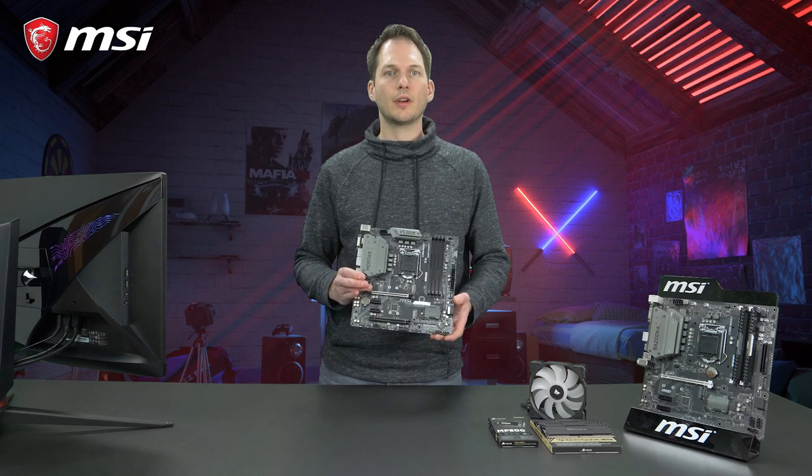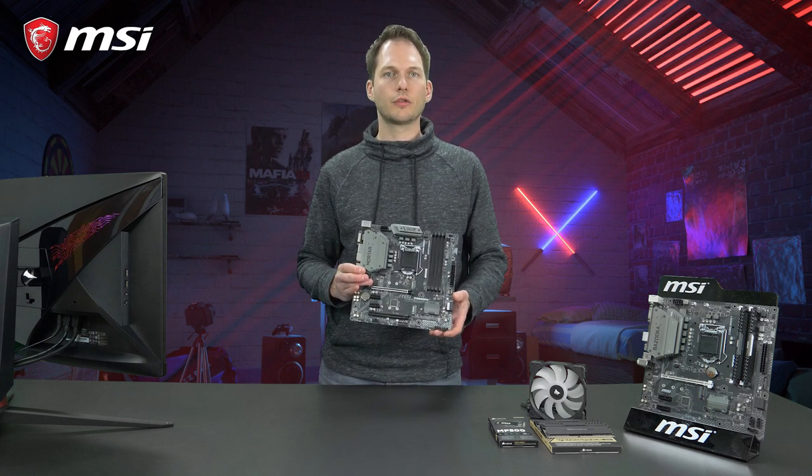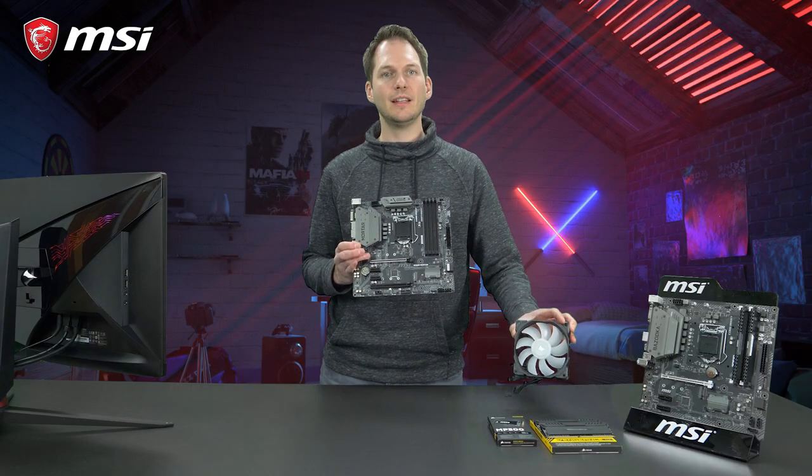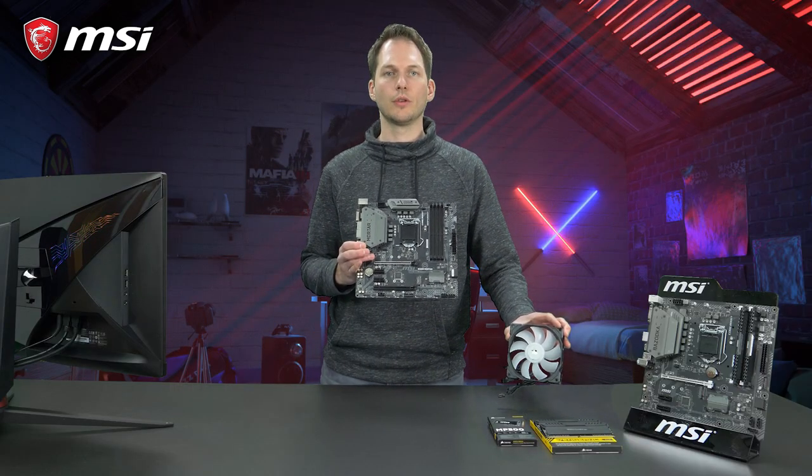All the MSI B360 motherboards support PWM and DC mode fan headers, which means you can connect any type of fan to this motherboard and control the fan speed.